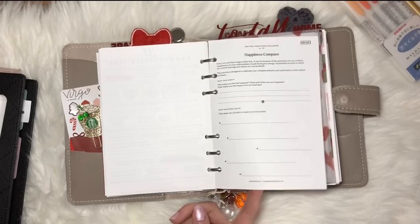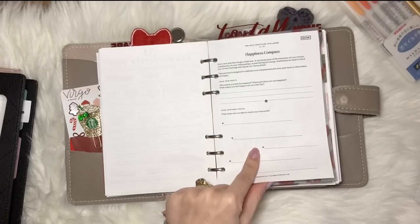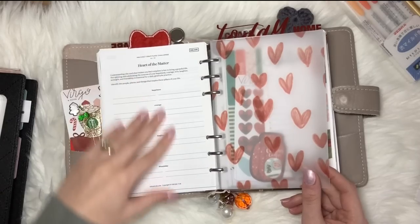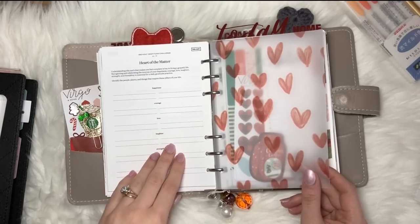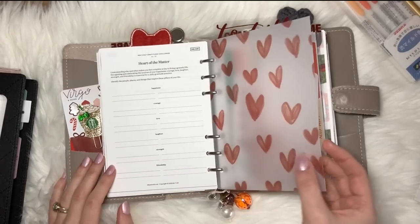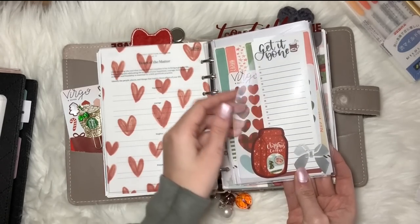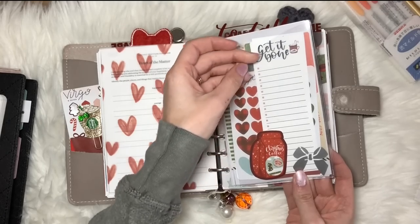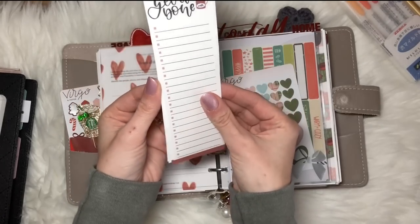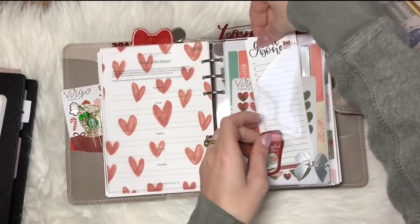I just like to have those printables in here so if I have a moment where I'm flipping through my planner, it gives me something constructive to do. There's a piece of vellum, a little secretarial pocket from Foxy, and some list paper from Organized with Katie — it was part of her Christmas bundle that I purchased back in July.